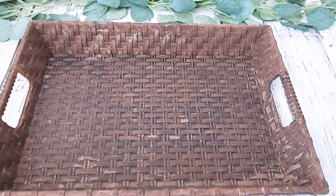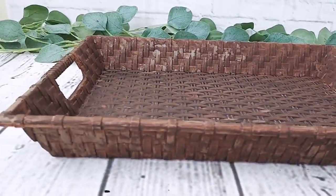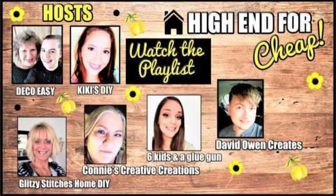You can see how beautiful this turned out — I only spent $2.99 because I only bought the tray, so I didn't spend a hundred-something dollars. This is part of the 'High-End for Cheap' series I'm hosting with my friends Johnny and Diane from DecoEasy. Links to the playlist and all the talented creators joining this month are in the description box below.